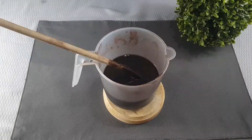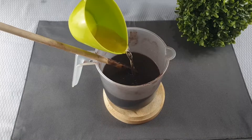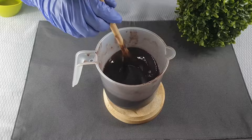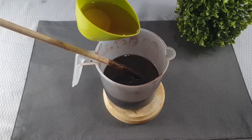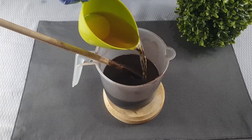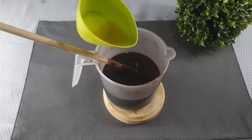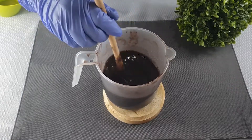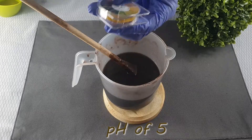We ended up only using about a quarter of our original mixture because it would have taken a large amount of apple cider vinegar to balance the pH. Please note that because we are using apple cider vinegar, which is a liquid, that will add to the volume of the mixture and change the consistency. To avoid this, you can just use citric acid powder. Our pH ended up being around 5.